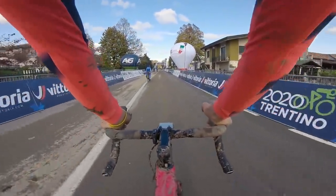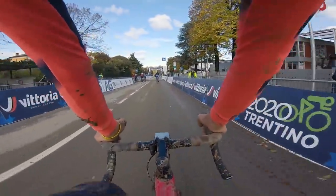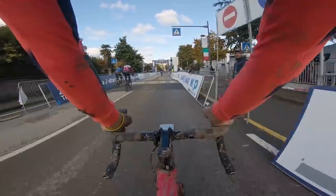We are here at European Champs in Silvella, Italy. In summary, the course is muddy, but I will take you around for a lap and we'll see what's up.